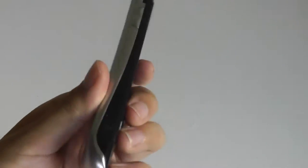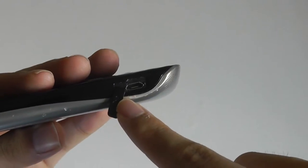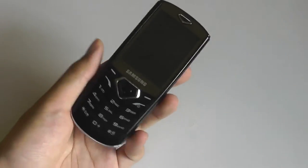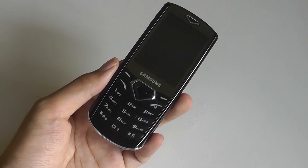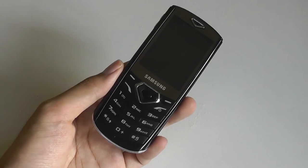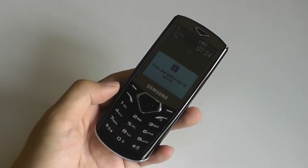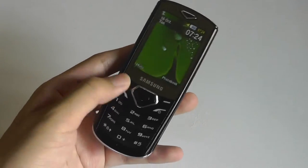Everything is pretty simple design-wise. There is a hidden slot for the micro USB port for charging — it charges up in under two hours, and afterwards you'll get standby time of roughly a week before needing to recharge. Outstanding battery life as expected from such a basic phone, making it a good option if you're traveling or in regions where a power outlet isn't readily available.